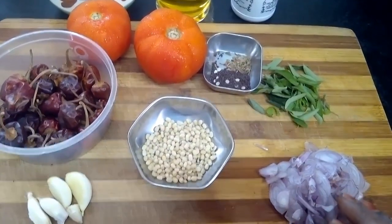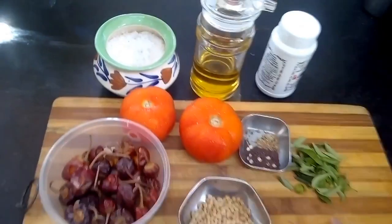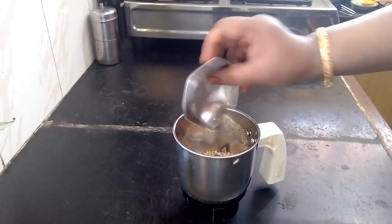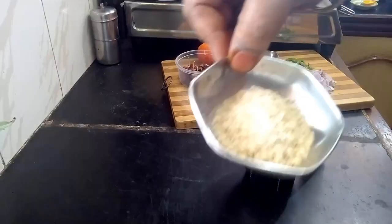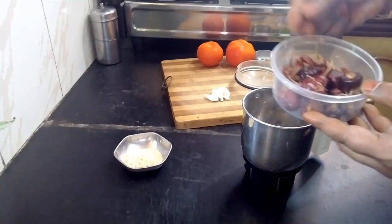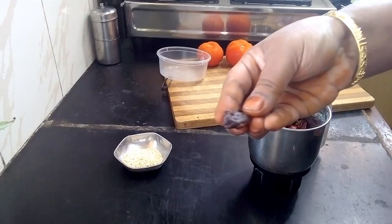We have to prepare some of the vegetables. First, we will put 1-2 cups into the mixi. Now we will put it in the mixi.